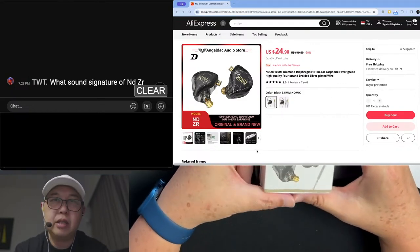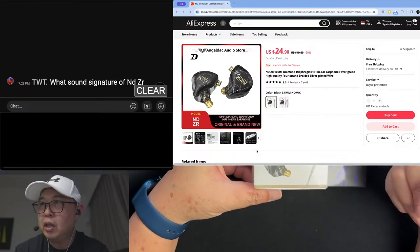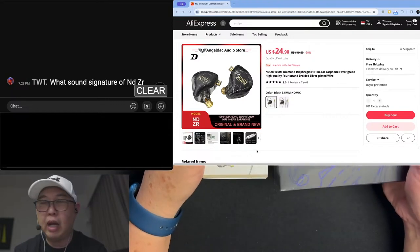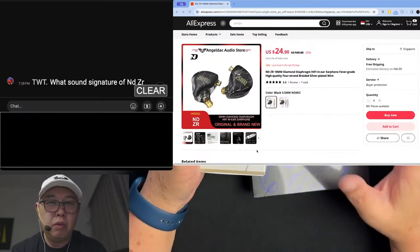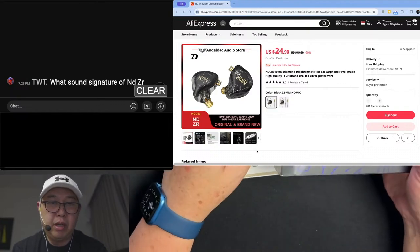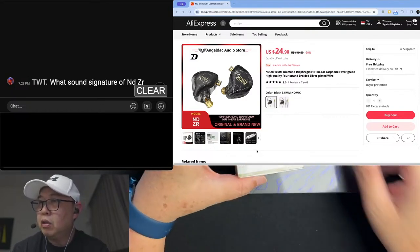The thing is, they are just a store, so it doesn't matter what I say about these earphones. This was sent to me for my evaluation. They are not paying me or anything like that, so I'm free to say whatever I want and give my honest opinions. And it's a live stream, so I can't hide my feelings when I'm listening to it.